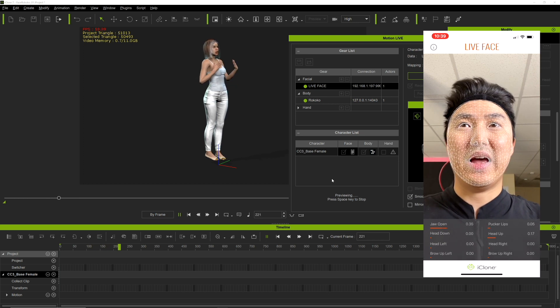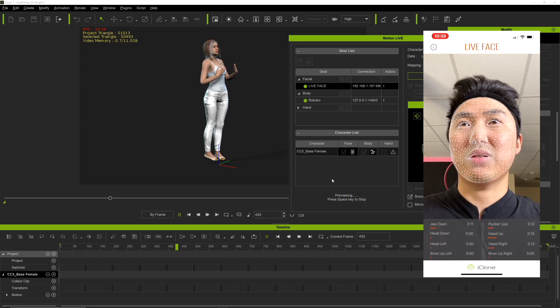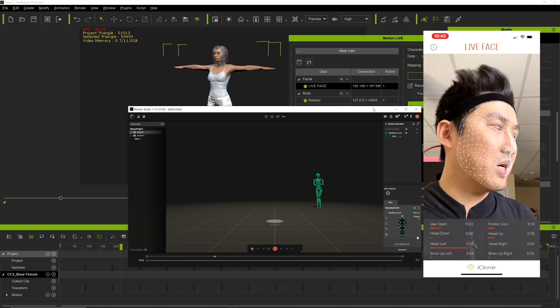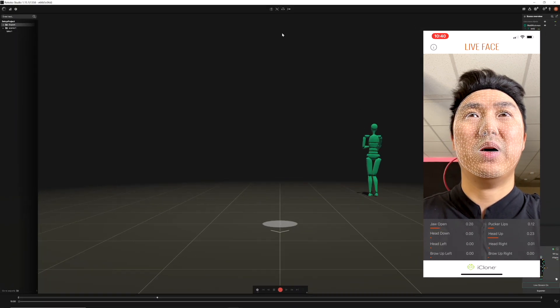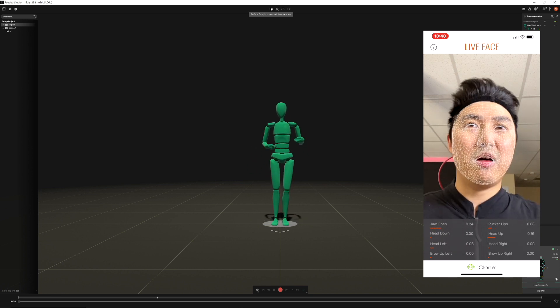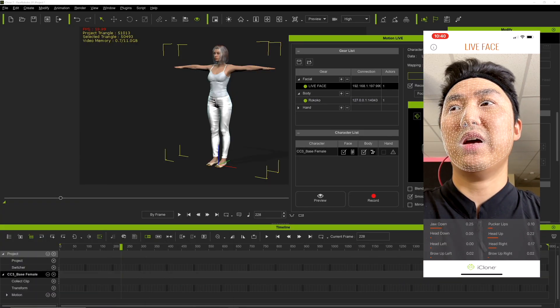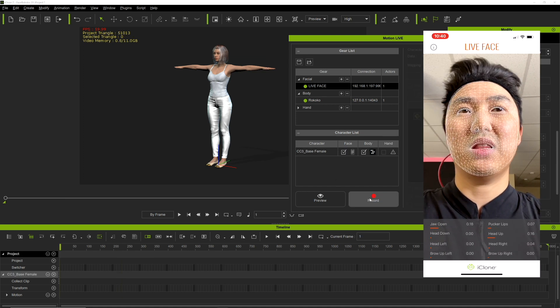Now you can see I'm moving my body and also animating the character's face at the same time. What's happened is Rococo Studio has kind of lost where I am in the world, and the way you fix this is by doing a recalibration — I'm going to recalibrate for standing right here. Now I'm back on my origin and not turned around. Let's go for another recording and see how it goes — we're doing the face and the body.